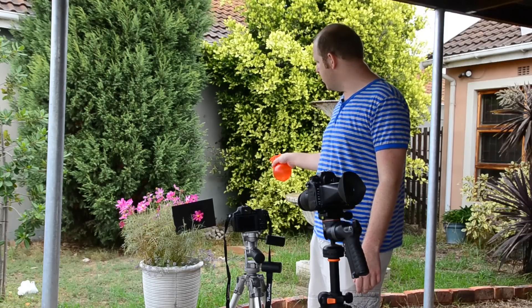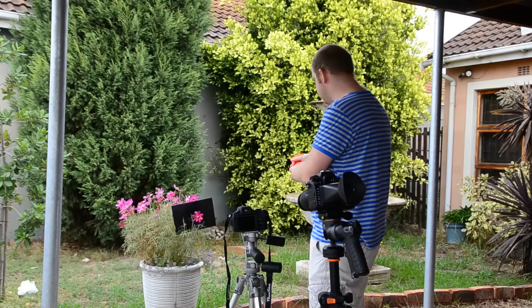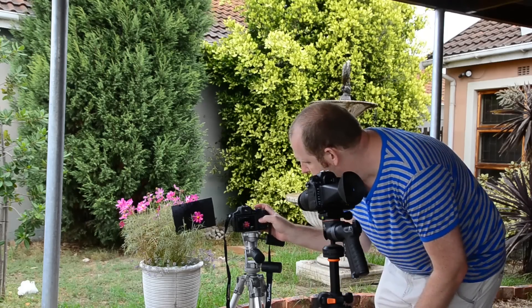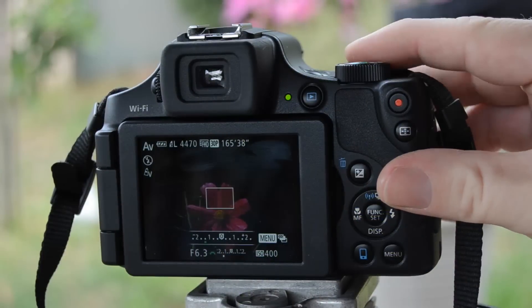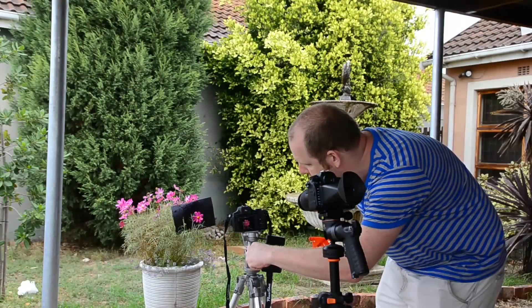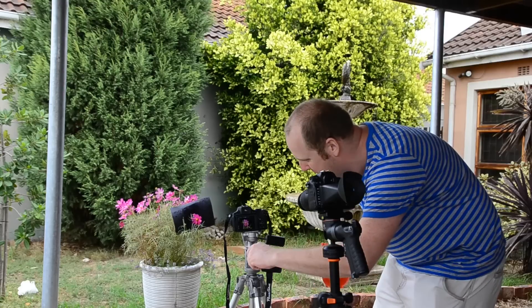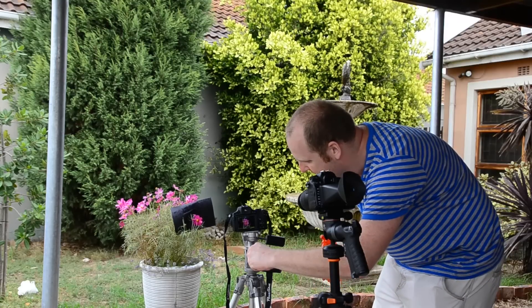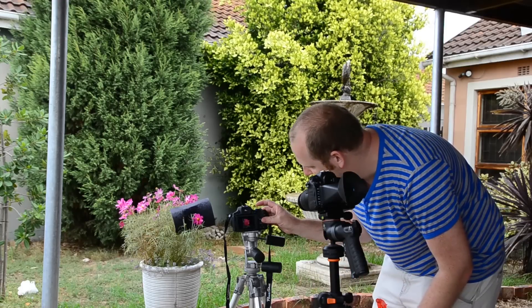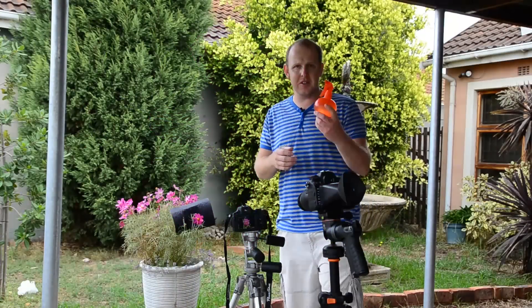Obviously I'm making that cardboard a lot wetter now, but let's have a look at what that looks like. We've added some extra water droplets in there. I'm going to the exposure compensation and making it rather minus one. When you need some extra water droplets on your flower, just use a little squirt bottle.